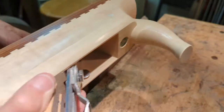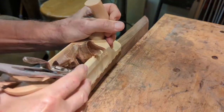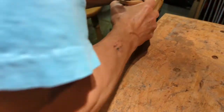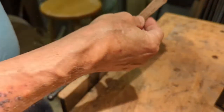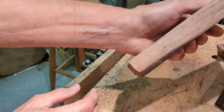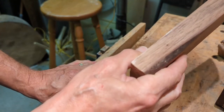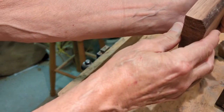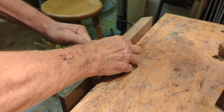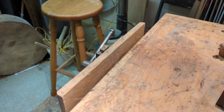I come down to the shop sometimes if I've had a stressful day and I do this for a couple of minutes. That's how you can tell you've got a sharp blade. I don't know if you can see this but it's shiny - it has a sheen to it. You couldn't take sandpaper and get that smooth a finish on there.